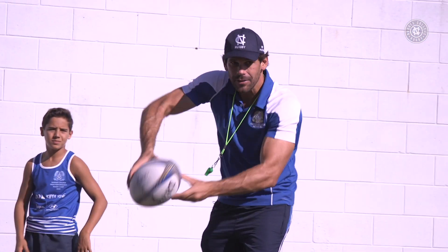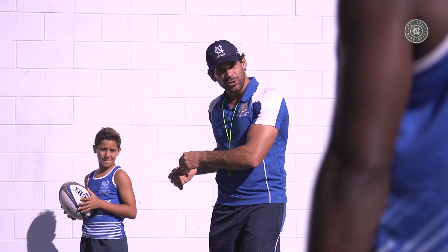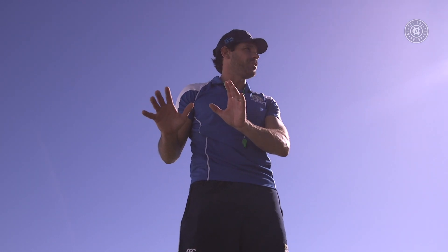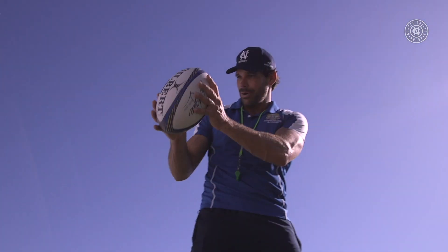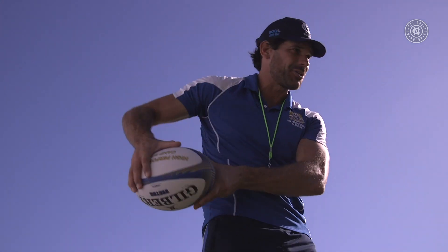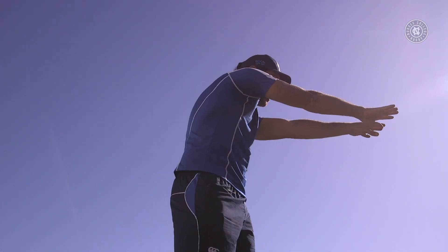So he's just going to throw it up — catch, pass. Notice my feet nice and square. I'm just checking my body position, opening up my shoulders, sighting my target with my head and punching through. The key here is we want to make sure we've got our hands in that perfect passing position. I'm opening up the palms of my hands so as the ball comes into my hands it's already loaded — I don't have to reshuffle. Catch and pass in one action.